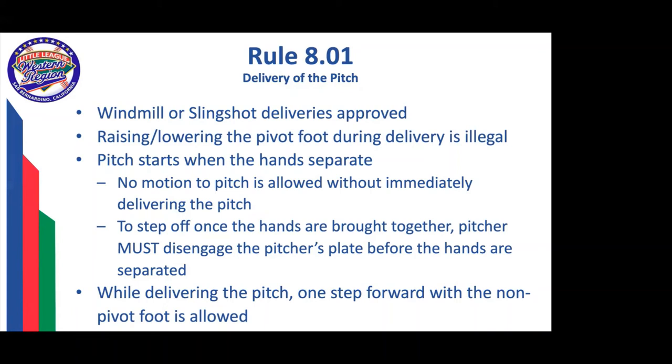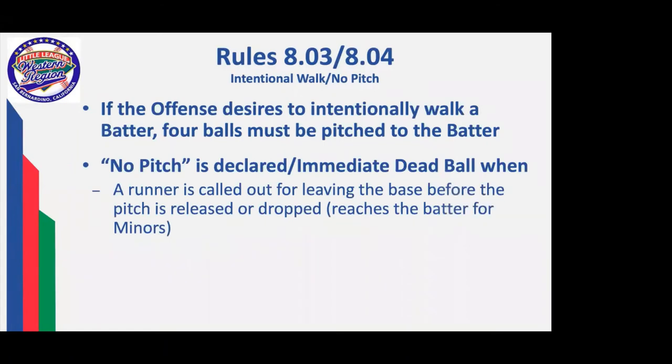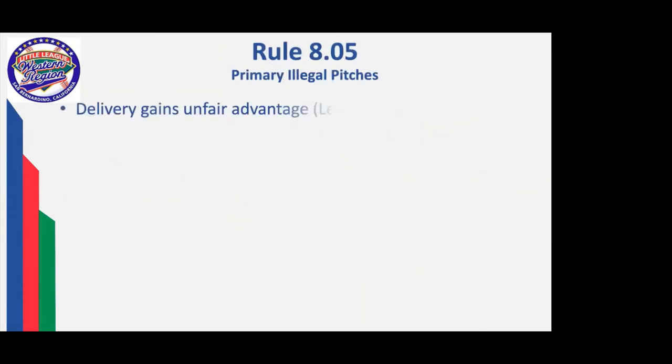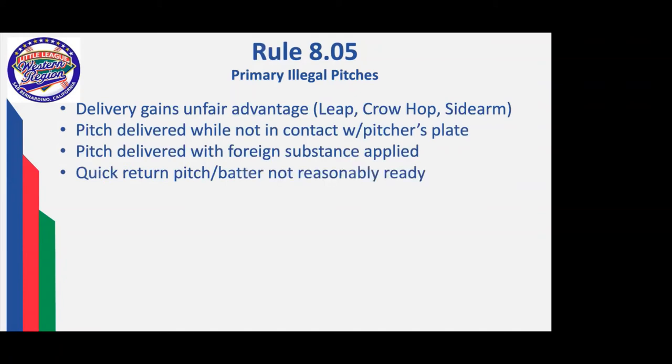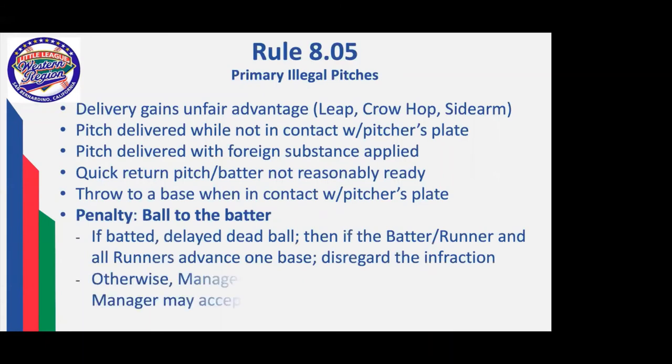One step forward with the non-pivot foot is allowed in the pitch. You must throw four pitches to do an intentional walk. When the runner is called out for leaving the base before the pitch is delivered or released, you declare no pitch. If a pitch is delivered during suspension of play, no pitch. And if the catcher is not in the catcher's box, it is a no-pitch situation. Crow hops, leaps, and sidearm deliveries give the team an unfair advantage. If you're not in contact with the pitcher's plate, that's illegal. Foreign substance applied, quick pitch. And if you throw to a base while in contact with the pitcher's plate — unlike baseball — this is illegal. Penalty is a ball to the batter.